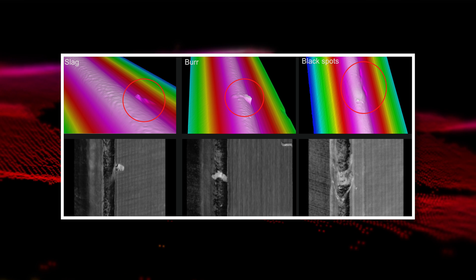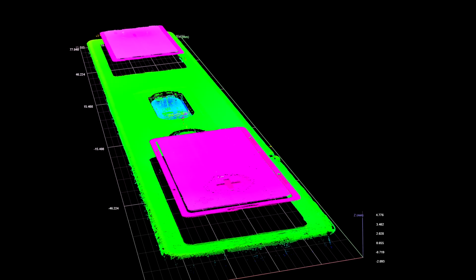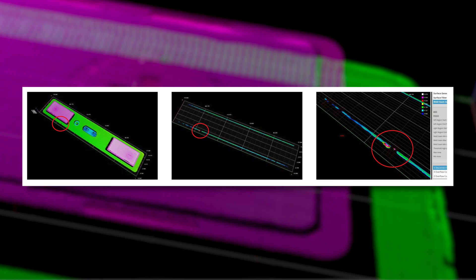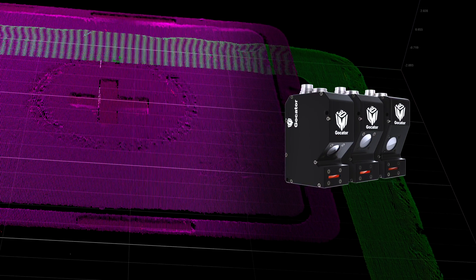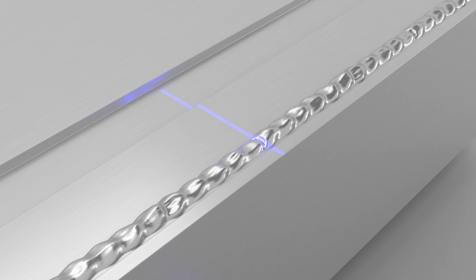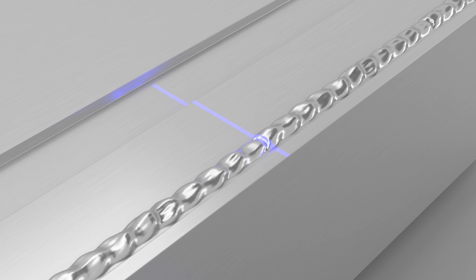Otherwise, there will be a risk when they put the cell into the car. The dimension of the welding seam is only about 305 mm wide, so we use our high-resolution, high-speed sensor — the 2520 — to do the measurement. For the battery cell, it has a shiny surface, so using a blue line laser results in less reflection and better data quality.